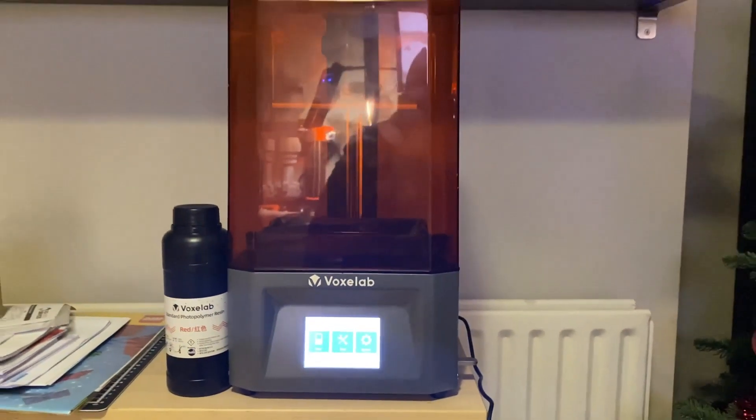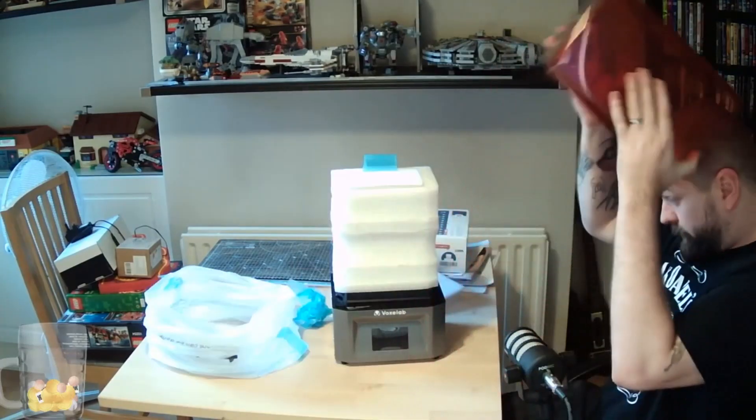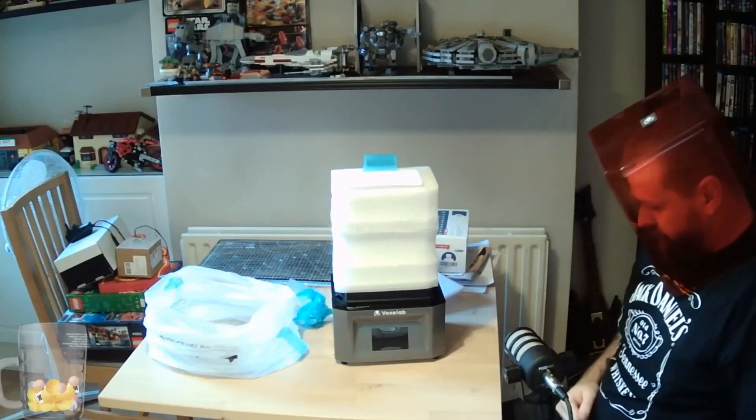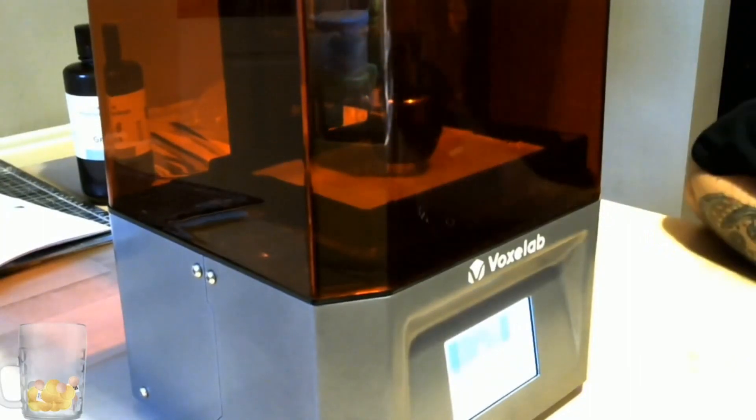What's going on, you guys? My name is Kobe Downey and welcome to this review. Today I'm going to be talking to you about the Voxelab Proxima resin 3D printer. If you guys haven't watched my unboxing video, there is a link below — check that out, that's where I unbox it and set it up. This was sent to me by Voxelab to review, but I am giving you my honest opinion on it.